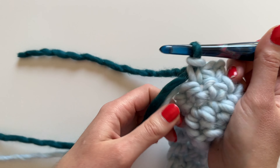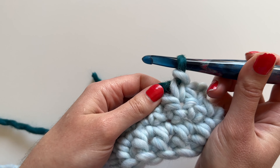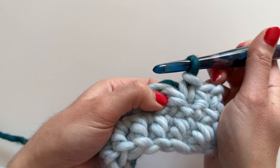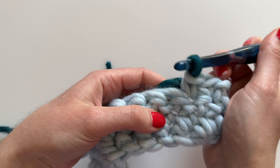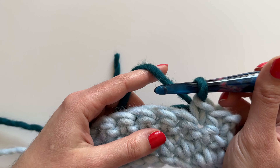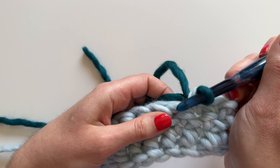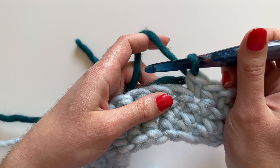I'm just going to pull on the blue yarn so the tension is correct, and then I'm going to hold these tails as I work this bobble stitch into the following stitch. To do that, what we're going to do is work five double crochet but we're not going to complete them. Let me show you what I mean by that.